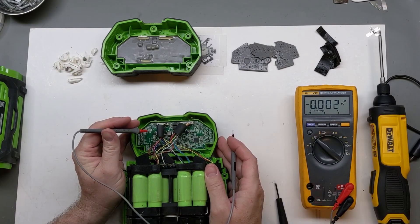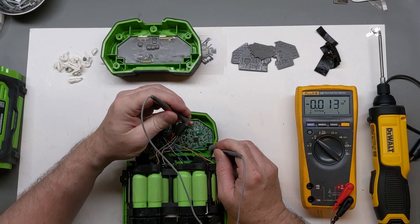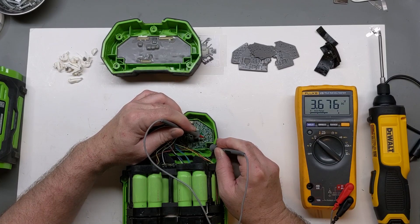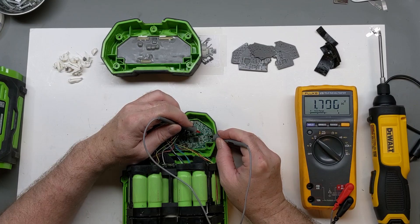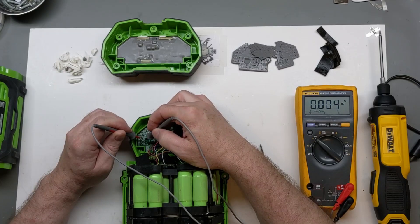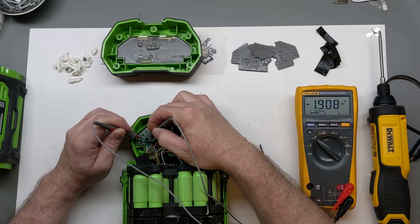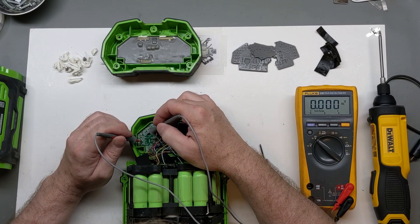We still get a green light, but now we can check every cell from our test point ground or the ground on the main battery terminal — either one works. Going around we're seeing almost 3.7 on cell after cell. Then we drop down below 2 volts. B14 is almost 3.7, so we have an issue between B12 and B13.